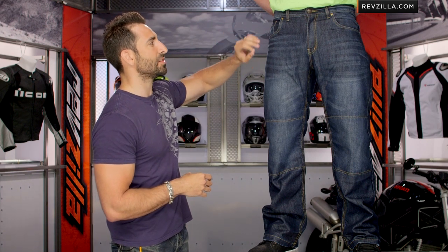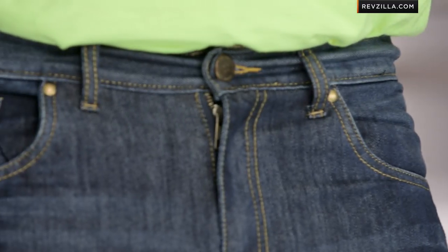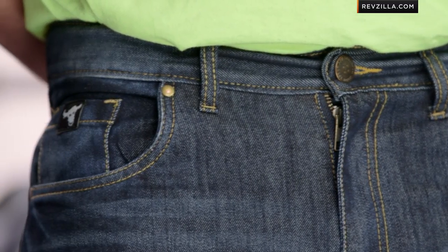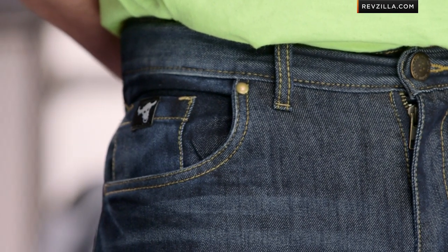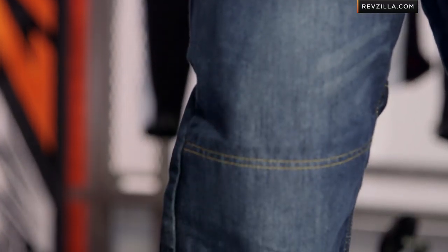If you look at some of the other nuances here — zippered fly construction. You can see Brian's not wearing a belt; they do run pretty baggy and loose with a generous cut. Notice the five-pocket design — you can see his little stash pocket. And if you move down here along the knee, you're going to see the dual layer of Kevlar backing the knee panels. There's no armor in these, but you can see how that's stitched in.